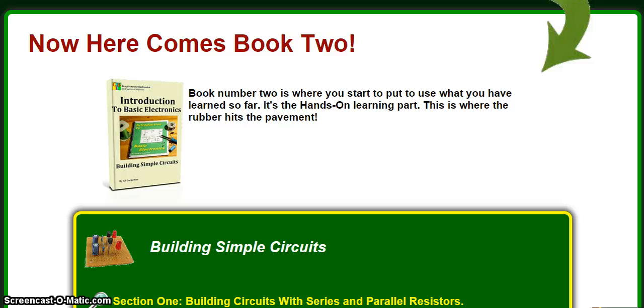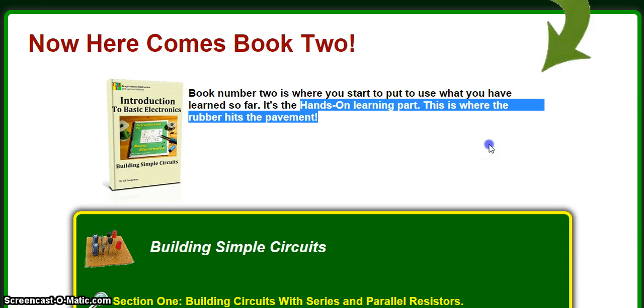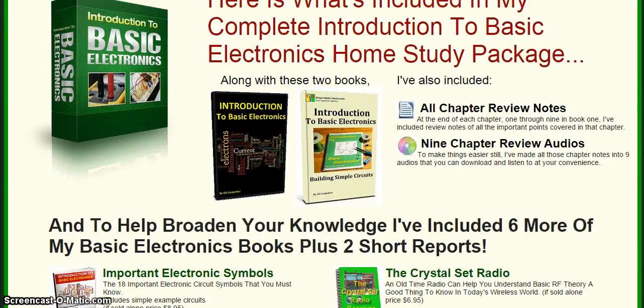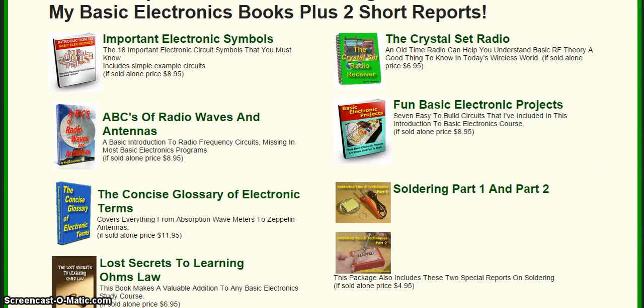The course also comes with a second book, which is the hands-on learning part I mentioned. But that is not all — you will also get all of these books included for free, starting from electronic symbols, ABCs of radio waves, and much much more.